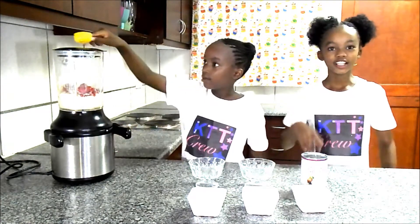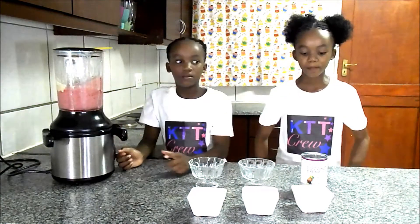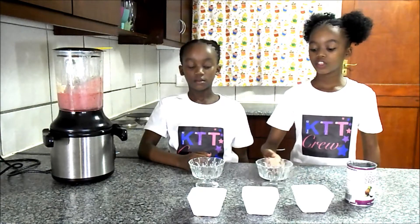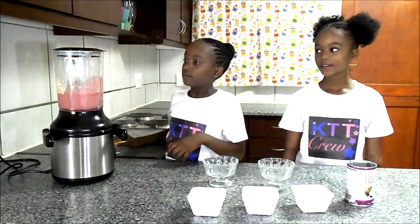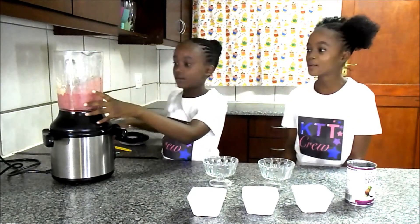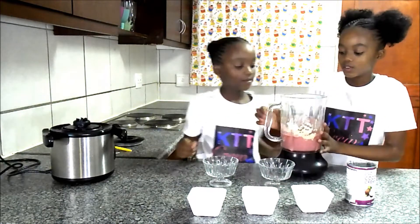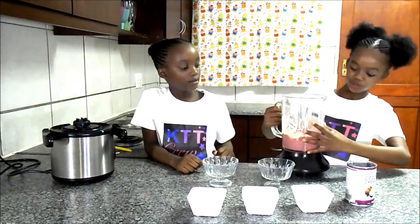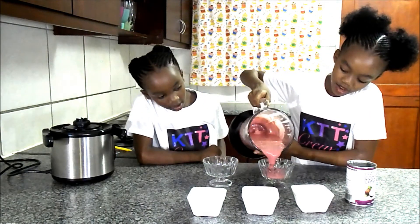We're going to watch the magic. So now we're going to put it in the two glasses. I love ice cream. So delicious. I can't wait to taste that. Here you go. Oh it's like pinkish, I love it. It's light pink. There it goes.